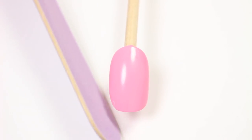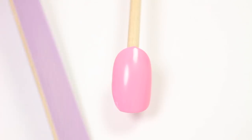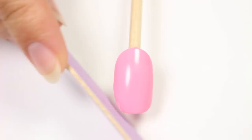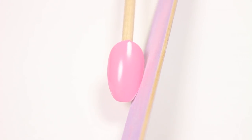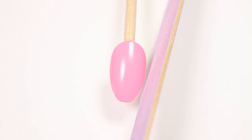Since my nails are already oval, I'll begin by showing you how to shape them on a more square nail. I'm going to focus on the sides of the nail first, filing in one direction — nothing back and forth. While filing, I'll be slightly angling the file towards the tip, which will slowly create the oval shape. Keep doing this to each side until you see the shape forming.